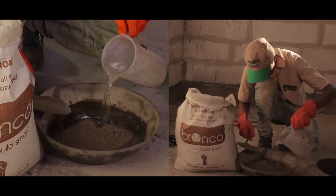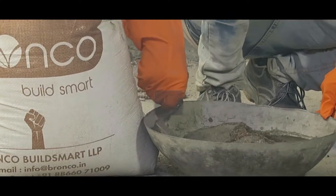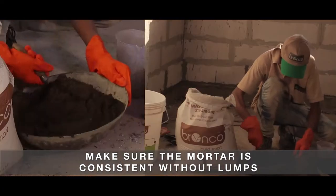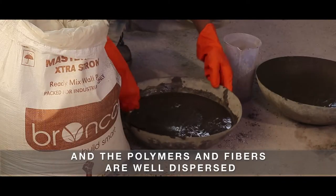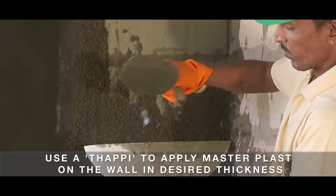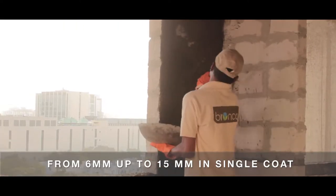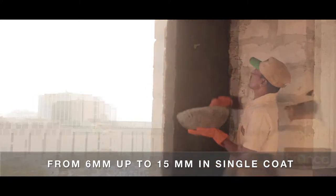Add 15 to 20% water by volume to Bronco Masterplast. Make sure the mortar is consistent without lumps and the polymers and fibers are well dispersed. Use a thappi to apply Masterplast on the wall in desired thickness, from 6mm up to 15mm in a single coat.